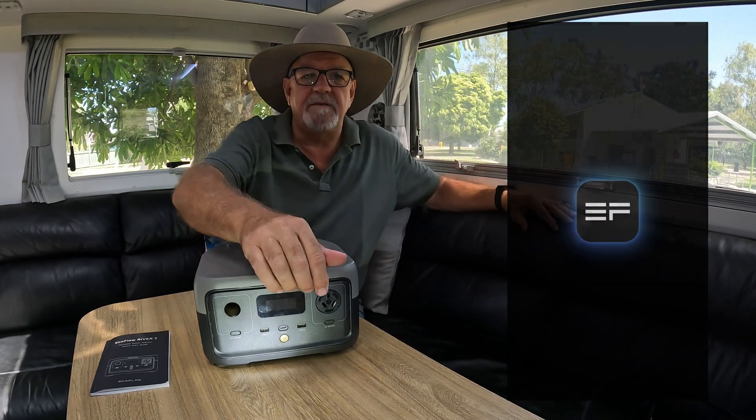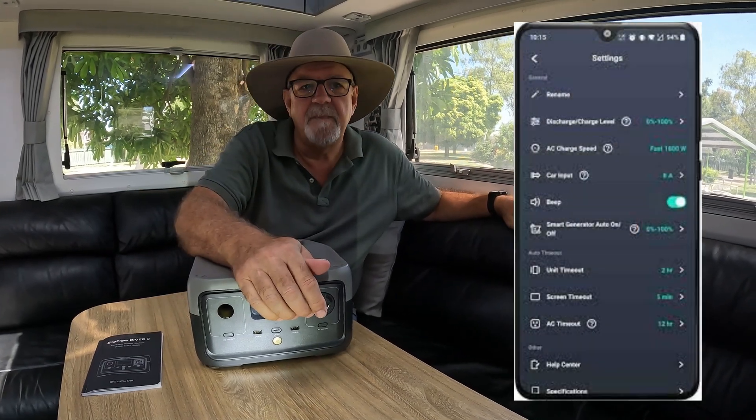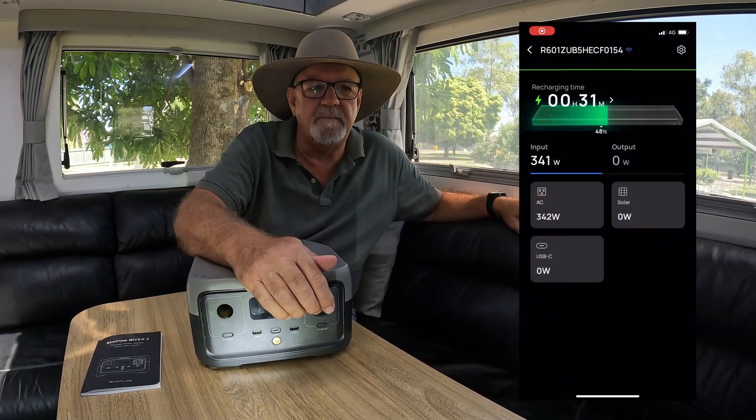There is an EcoFlow app that you can download onto your phone, and that tracks how the unit is performing.